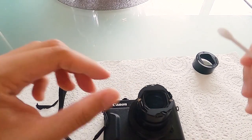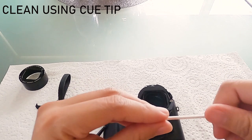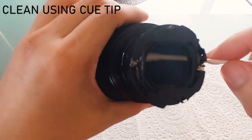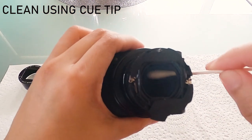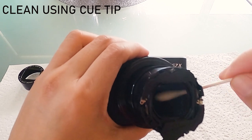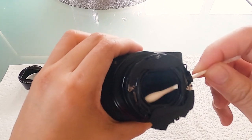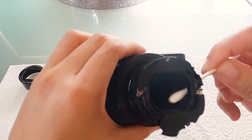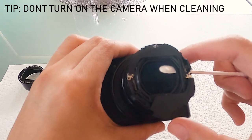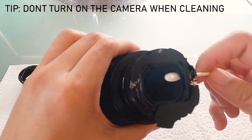So we're gonna use a q-tip to clean — clean whatever is in there. Just a tip: if you don't do something silly — when your q-tip is inside the camera, don't put the battery back in and turn on your camera. That would mean the lens would automatically go down and your q-tip will get stuck.